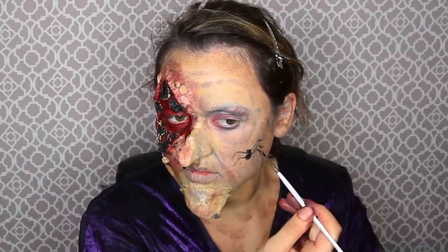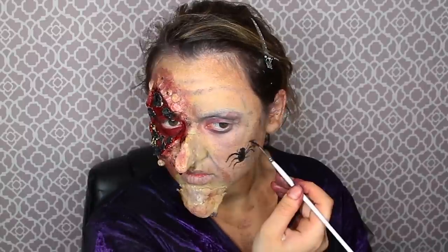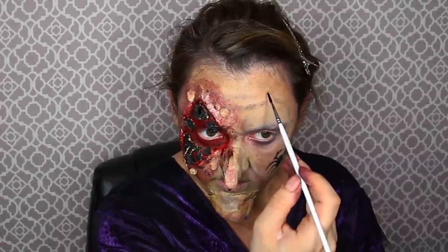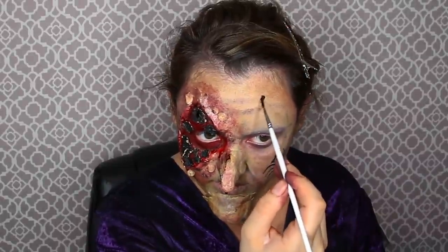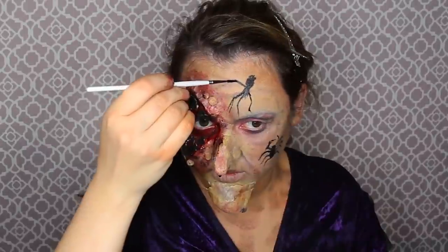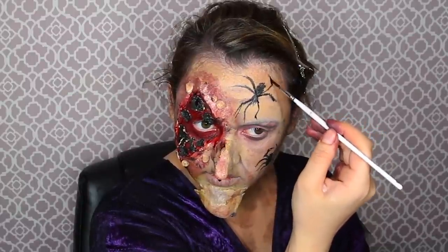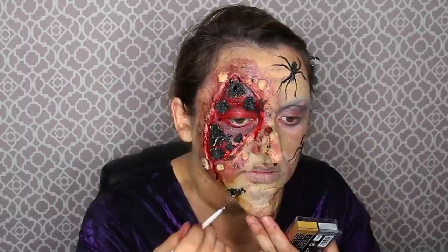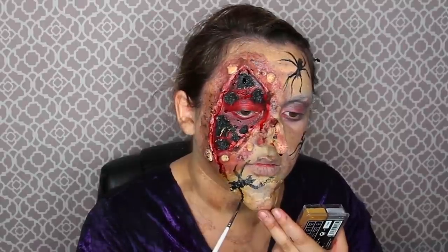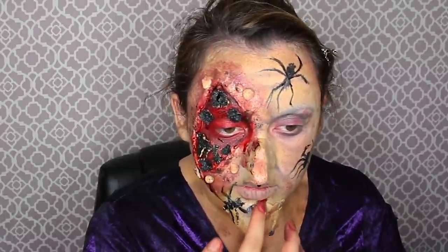Now get black paint and start painting spiders on your face. This is so hard — I wish I had more artistic skill to paint intricate little spiders, and I'm definitely afraid of them, which didn't help. Try to get them crawling out of pockets on your face. My forehead spider is my favorite because it's easier with a nicer flat surface to paint on. Try to do it as best as you can, and also do a split bloody lip.